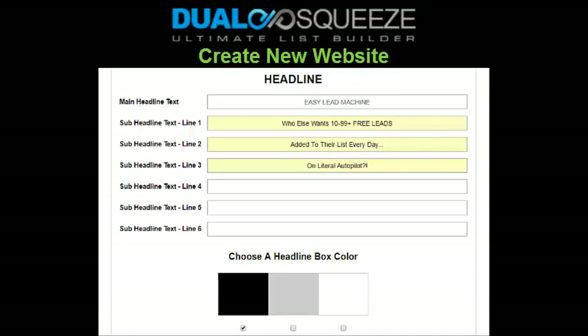In a single squeeze funnel it's just a squeeze page and affiliate offer, so your affiliate offer is the very next thing visitors land on after subscribing. In a Dual Squeeze funnel, visitors see your squeeze page, then the Dual Squeeze sign-up pages, then your affiliate offer — think of the squeeze page and affiliate offer as the two pieces of bread in a sandwich, with the Dual Squeeze sign-up pages as the filling in the middle. If you're creating a single squeeze site, you just have the two pieces of bread with nothing in the middle, which is fine when you don't want to refer people to Dual Squeeze.